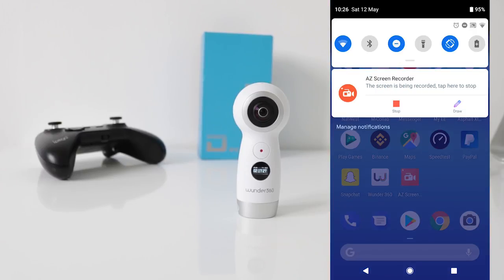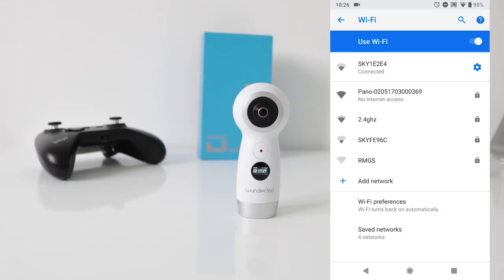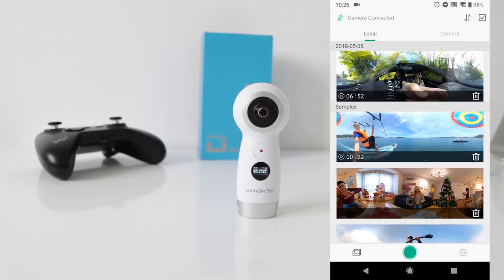Make sure you're connected to the camera. Find 'PANO' — P-A-N-O — and click that. The password is 12345678. You're now connected directly to the camera. Open up WONDER 360, and use the green button at the bottom to connect to the camera.